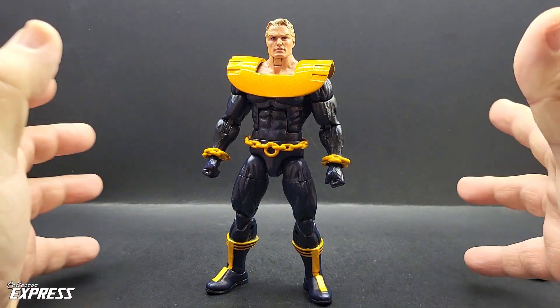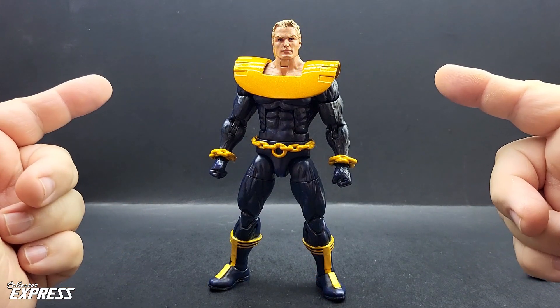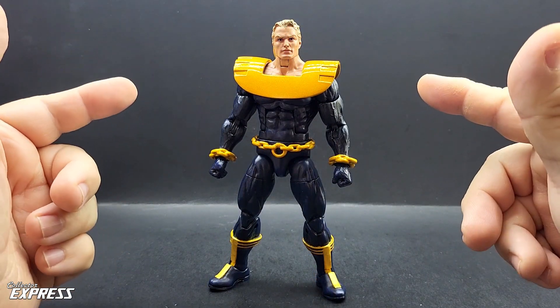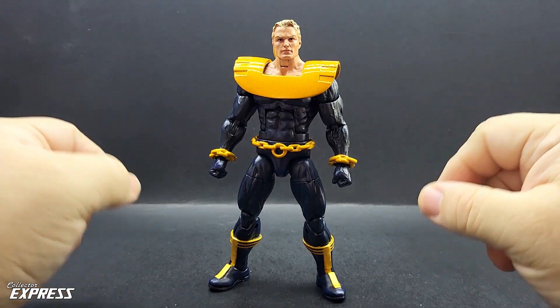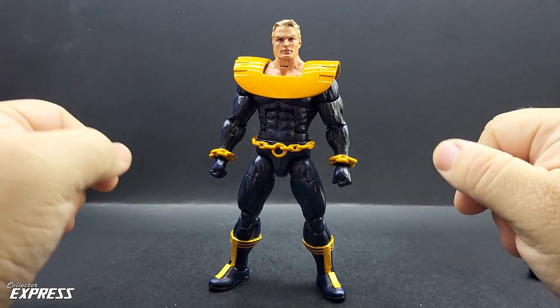Overall, I think he's a great addition to my Ultraverse collection — you've got to have the leader of the Ultra Force if you're going to have an Ultra Force collection. Thank you for taking the time to watch the video. Remember to like, share, comment, and subscribe. I'll catch y'all next time.